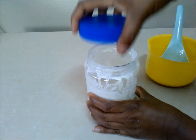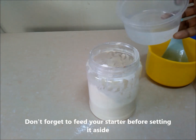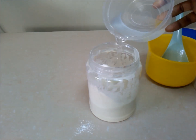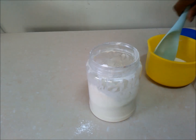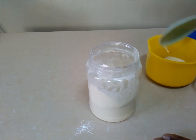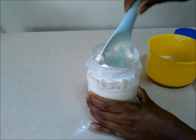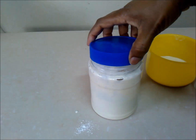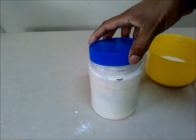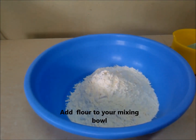Take your sourdough starter and feed it before setting it aside. Add two tablespoons of all-purpose flour and two tablespoons of cold water, then mix everything thoroughly — make sure there are no flour pockets left. Cover and set aside in a warm place to use later.